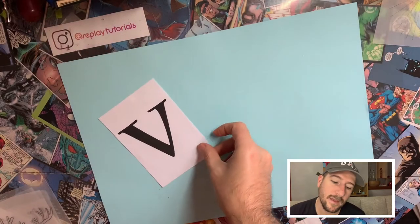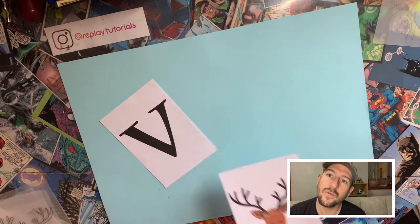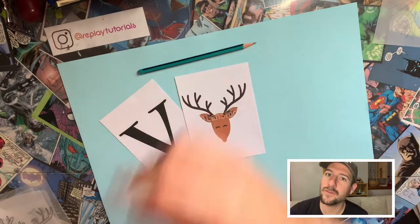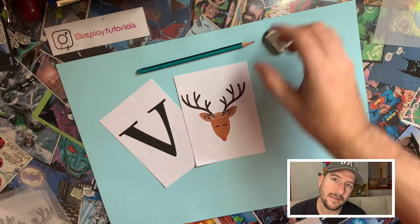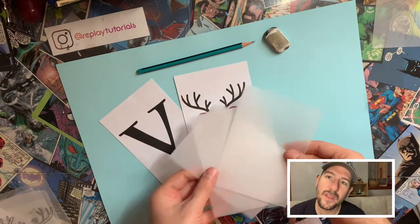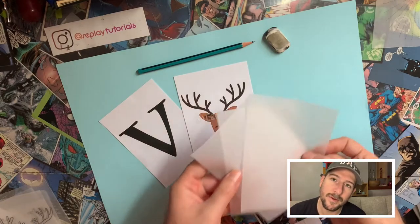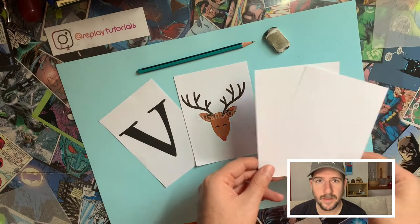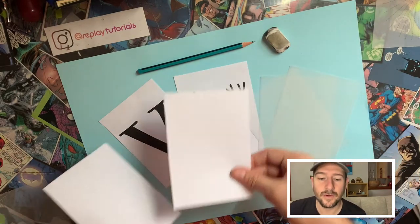For this exercise you're going to need different materials. You're going to need two images — your starting point and something that it is going to transform into. In this example I'm using a letter and a shape that looks like my letter. You're going to need a pencil, a rubber, tracing paper, some white paper, and some colored pencils if you want to do it in color.